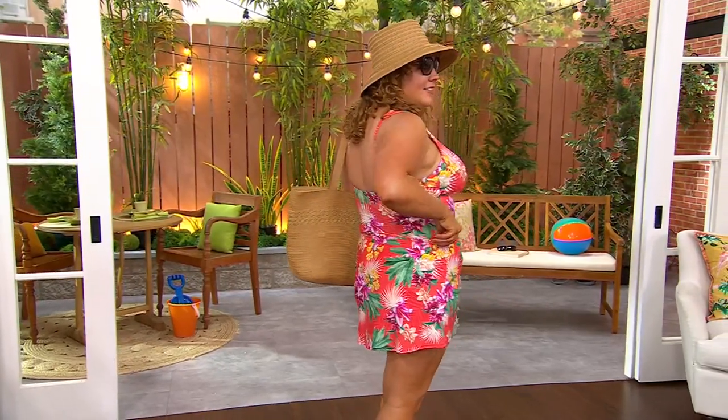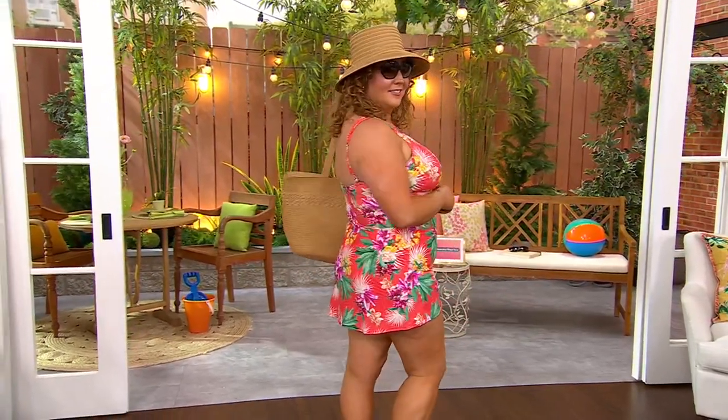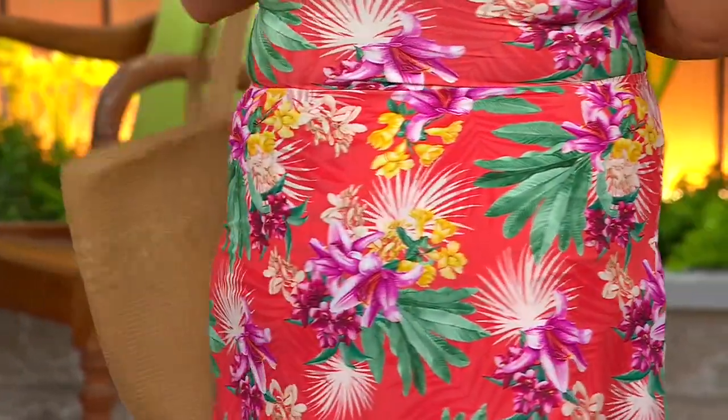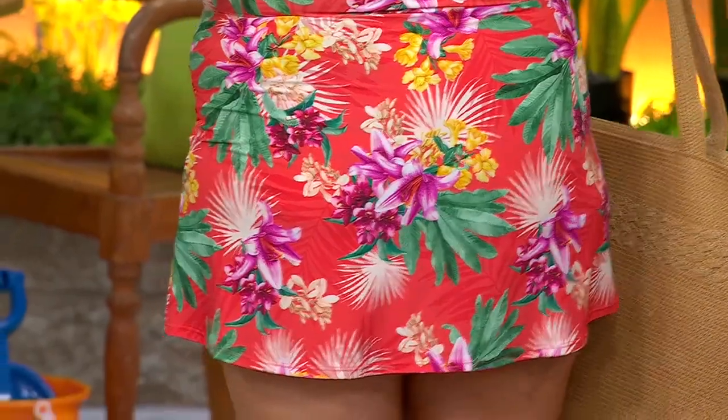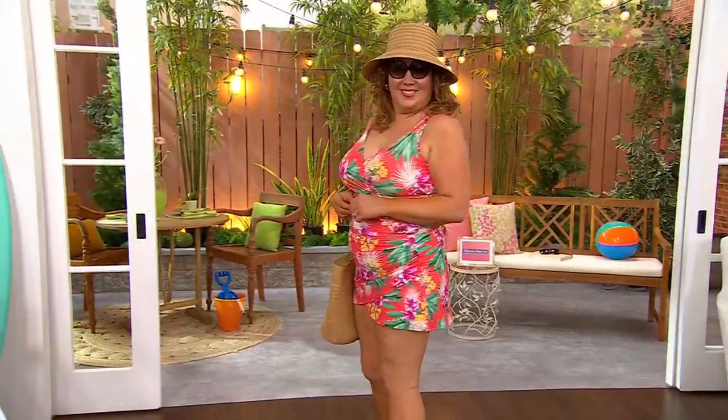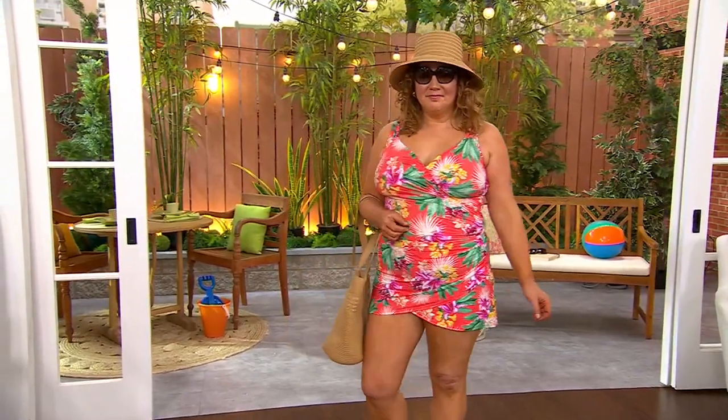This is sized in Jansen's typical swimwear numeric sizing, 4 to 28. You'll want to take your hip and waist measurement — wherever your fullest point is, that's the spec you want for this piece. It's a great matchback moment.